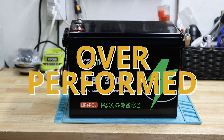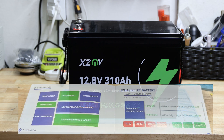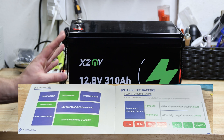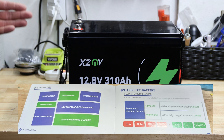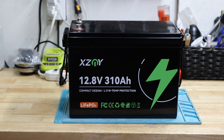Looking at page 13 of the specification booklet — it says to use a 29.2 volt lithium iron phosphate charger to maximize capacity. This is wrong for this 12.8 volt battery; you want around 14.6 volts to charge a 12.8V LiFePO4. It also lists the recommended charging current as 40 amps for 0.2C — also wrong, it should be 62 amps. And 0.5C is listed as 100 amps, but 310 divided by 2 is 155 amps.